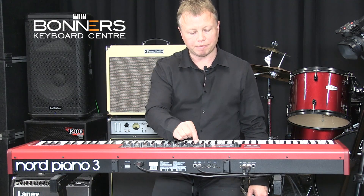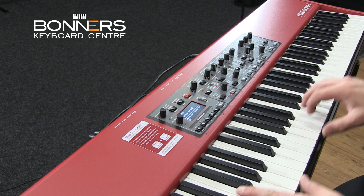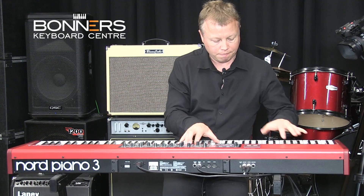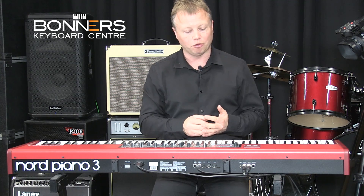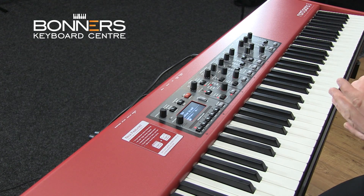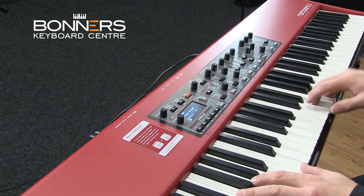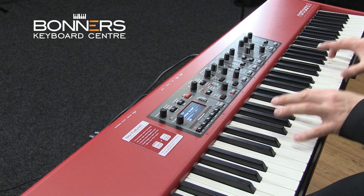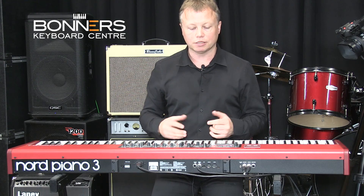We can continue stepping through the different sounds. There's a Studio Grand, there's an Electric Grand — let's have a listen to that. That's a good old 70s sound; it's actually a sample of a Yamaha CP80. Then there are some upright piano sounds, and then we move through to the electric piano, so you've got your Rhodes-type sounds. Let's take a listen to the Rhodes. That's Electric Piano 1 Mark 1 — just the basic sample with no effects at all.